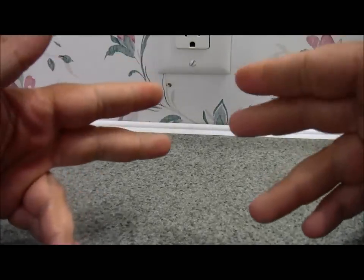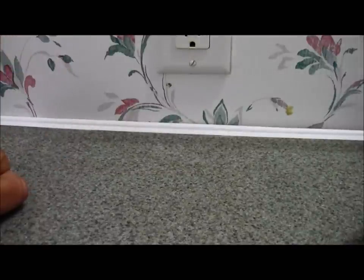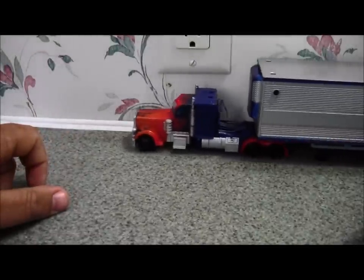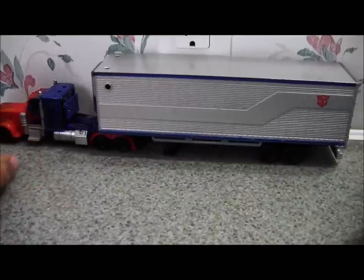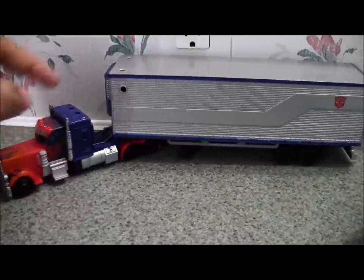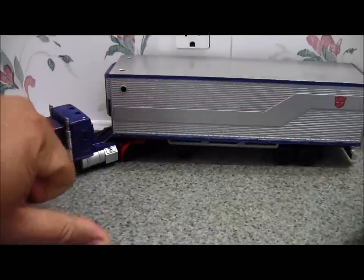Biker Trash here for an exceedingly rare behind-the-camera review, and that's just because the light sucks so bad everywhere here at work that this is about the only place I can find with decent light. Today we're going to be reviewing this figure, which started off as a Walmart exclusive, but I think with the trailer you can buy it at more places.